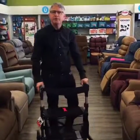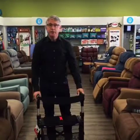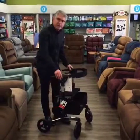It comes in three different sizes: 19 inch, 21 inch, and 24 inches off the ground, to accommodate different sized people. What's really great about this rollator is it's also lightweight.